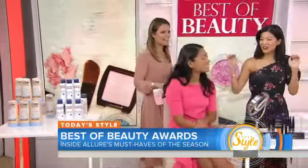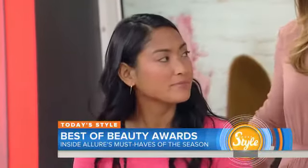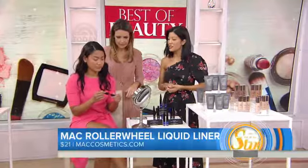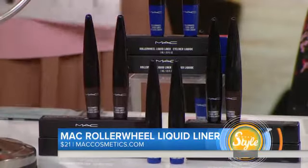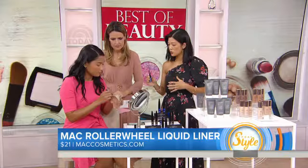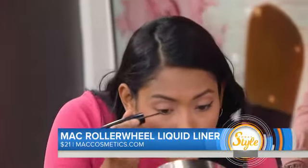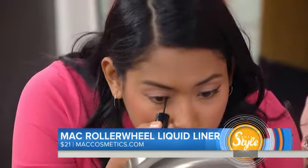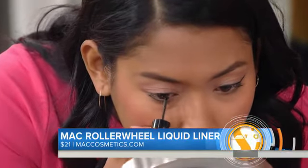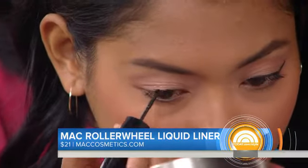Let's get to some beauty essentials — eyeliner. We have Kat from Allure, who was part of our team testing products, and she's going to demonstrate this brand new eyeliner: the MAC Roller Wheel Liquid Liner. The innovation is the applicator — it's a little wheel that looks like a tiny little pizza cutter. It absorbs just the right amount of product so that you can draw a nice continuous line, whether you're doing something thick or a little bit thinner.